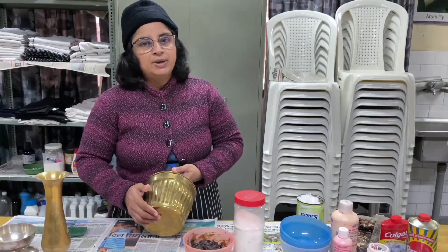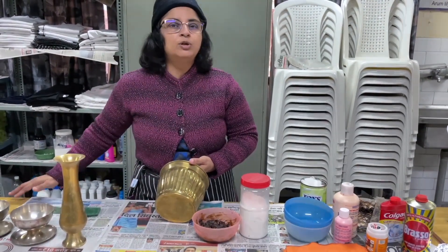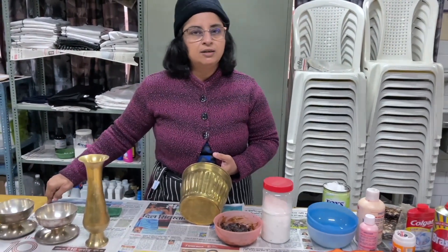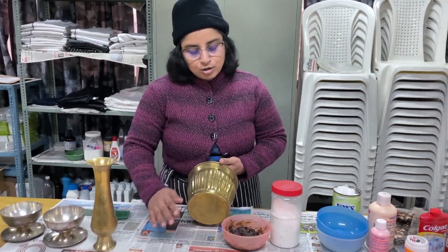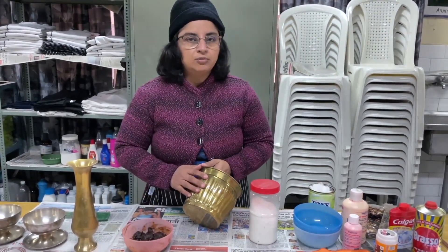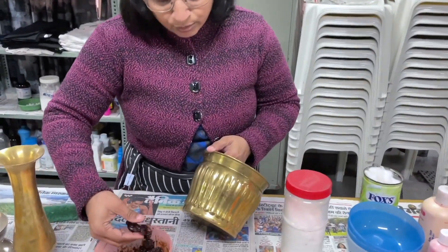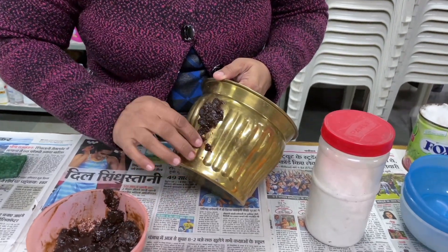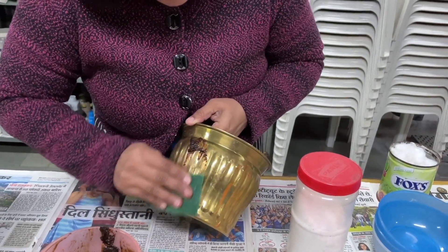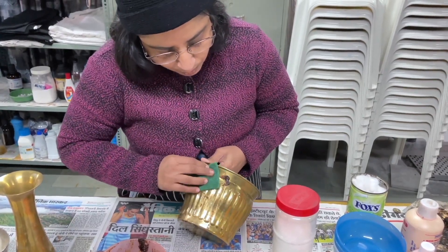Before you begin such practicals, we place a newspaper on the table to protect the wooden surface. You are cleaning brass but if you make the table dirty underneath, that is not the correct idea of housekeeping. So we keep newspaper so we can throw it away after cleaning. You can use your hand to do this, or you could use a little scotch brite to hold the mixture together and rub it nicely.